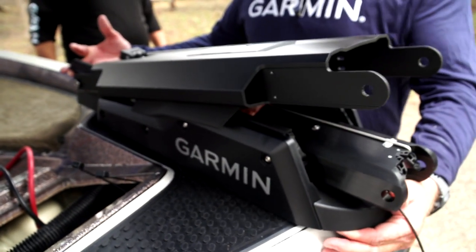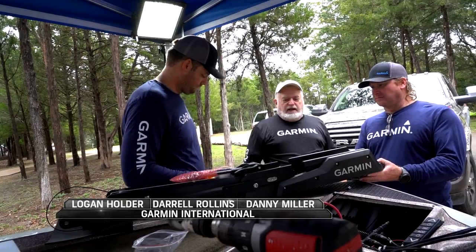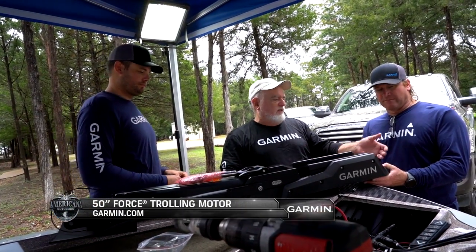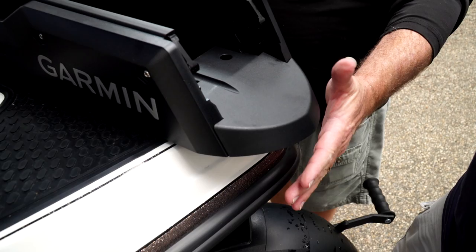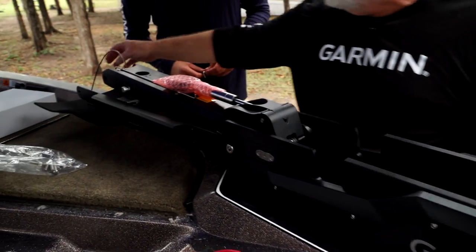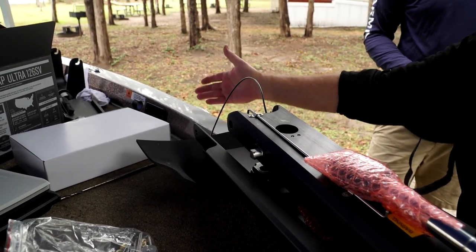We're mounting a 50-inch trolling motor on a 521 Ranger, setting up where the mount needs to be. We need to make sure the bumper is off the bow by about an inch and a half or so, and then go down this side so the trolling motor is not pushing off the side when it's stowed.